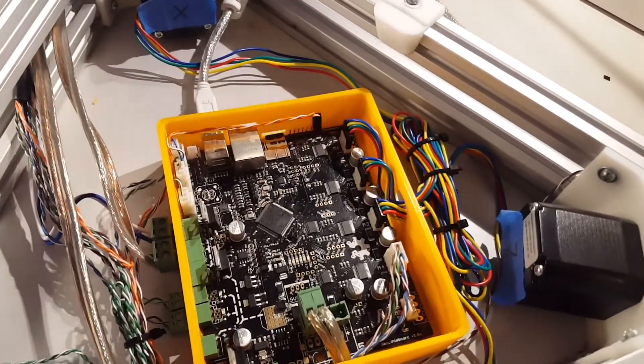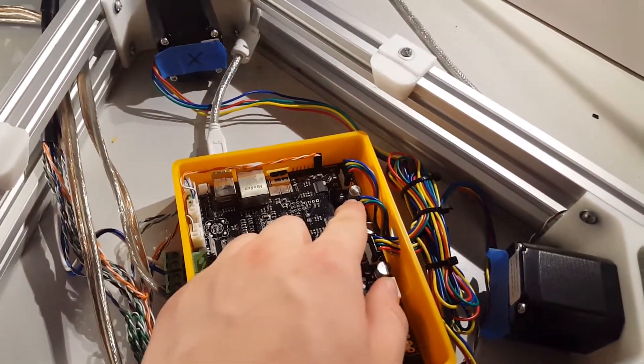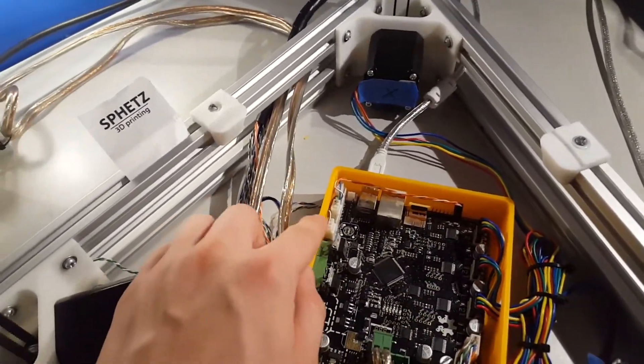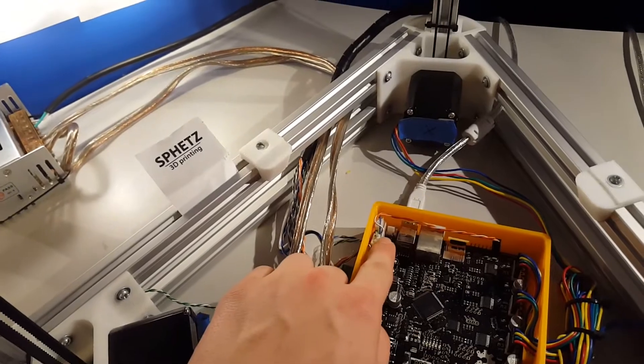All you have to do to fix this is unplug your Y motor and your Z motor and switch them. Make sure when you do this you also switch the end stops.